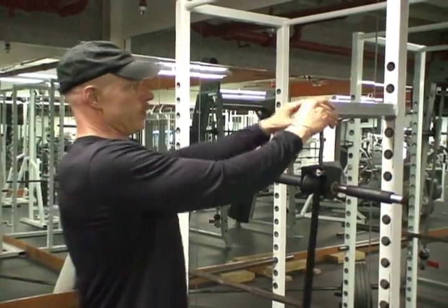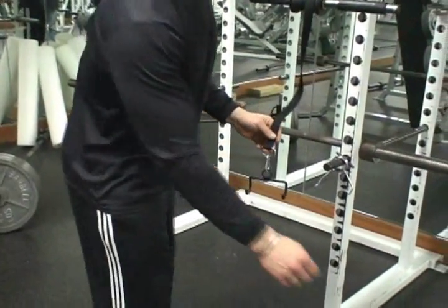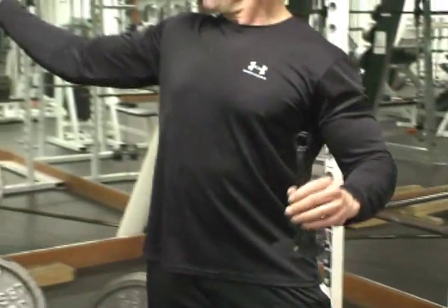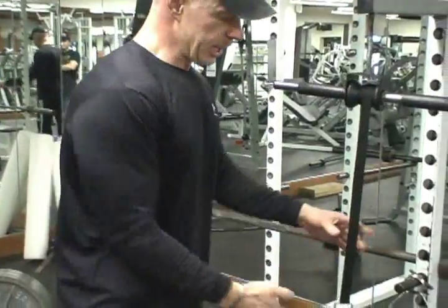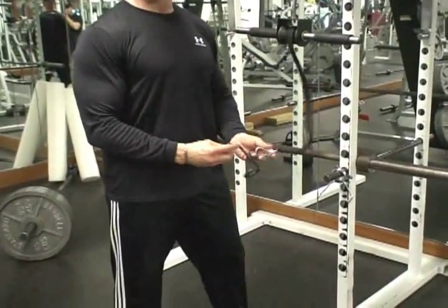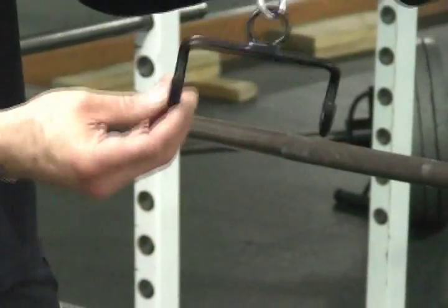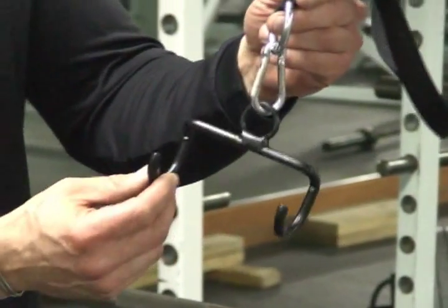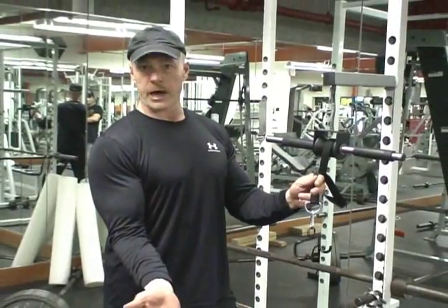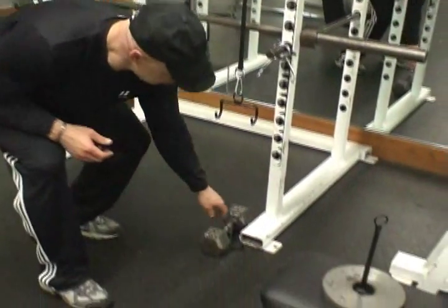Once we have the unit hung in position, all we have to do is attach a weight. Traditionally with wrist rollers, all you had was a plate holder — you snap it on and that would be your resistance. We offer that, but we also offer, for folks who have dumbbells at home or find them more convenient, our patented dumbbell hook, which is a component of our lifting hook combination. We use this hook so that we can attach it to the dumbbell.